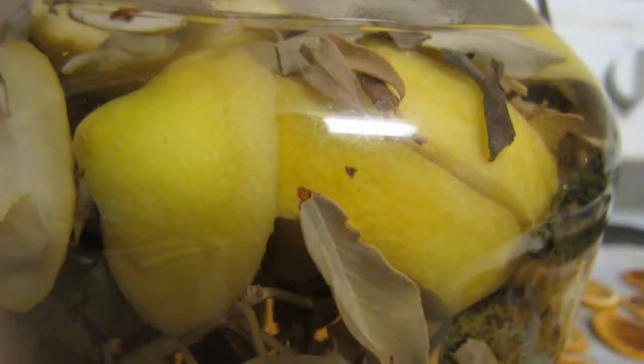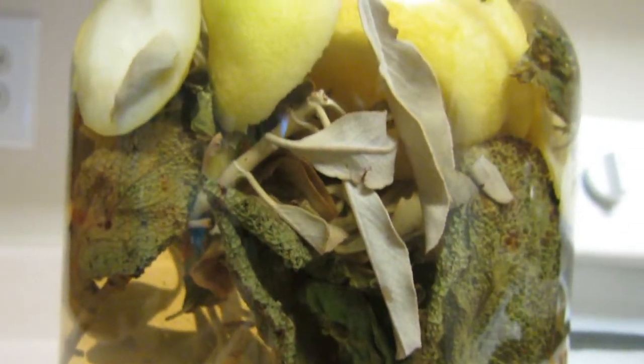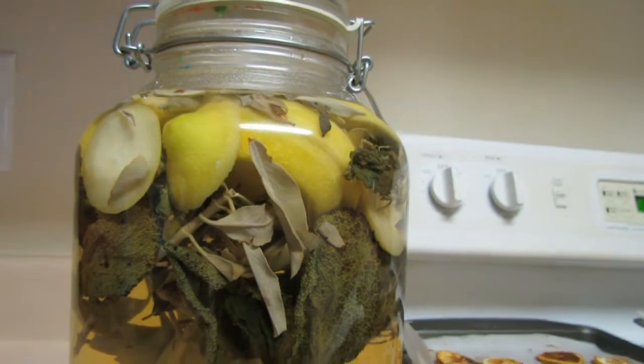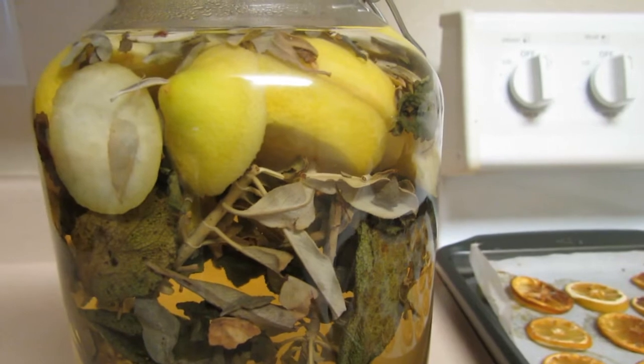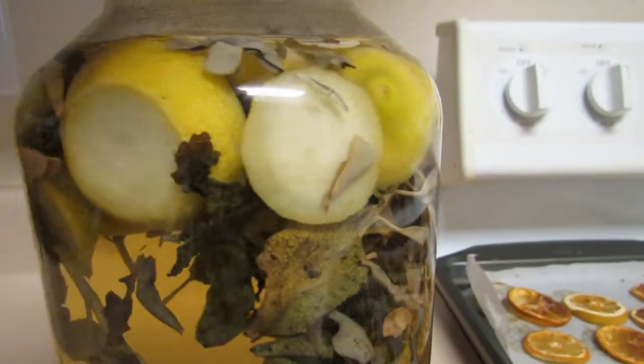That amounted to about two lemons. I added about two and a half cups of white sage and a few leaves of my garden sage. I placed these in a gallon-size jar and filled it with hot water, then put the lid on it immediately to help capture those essences.